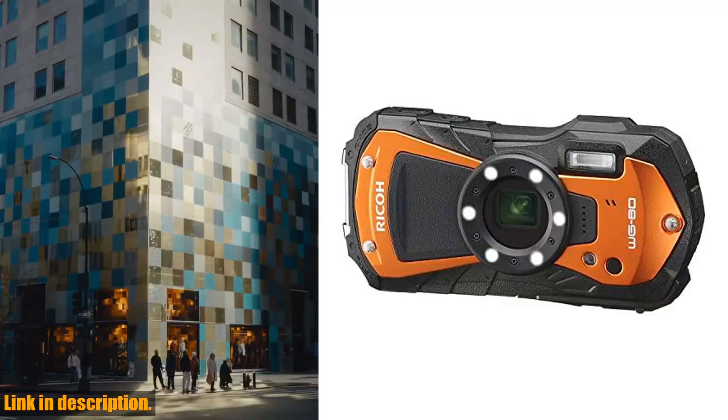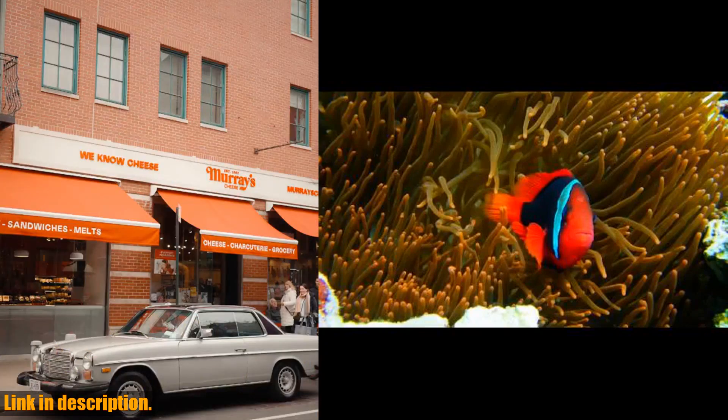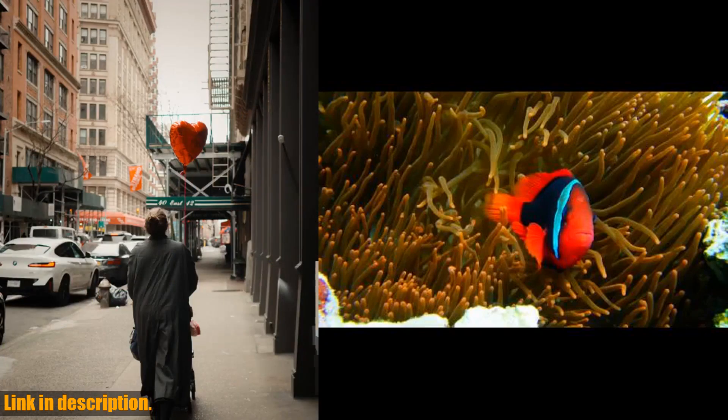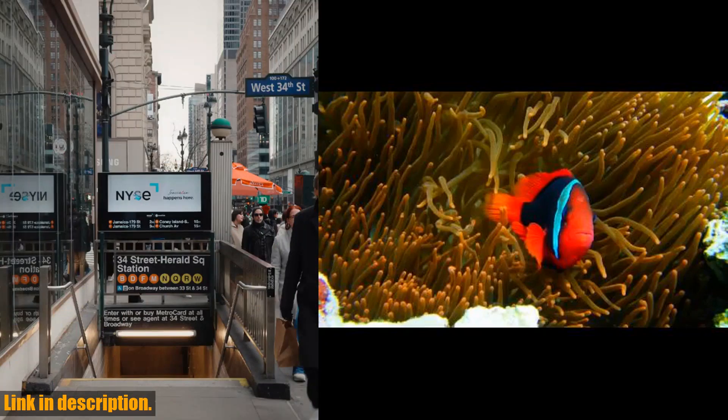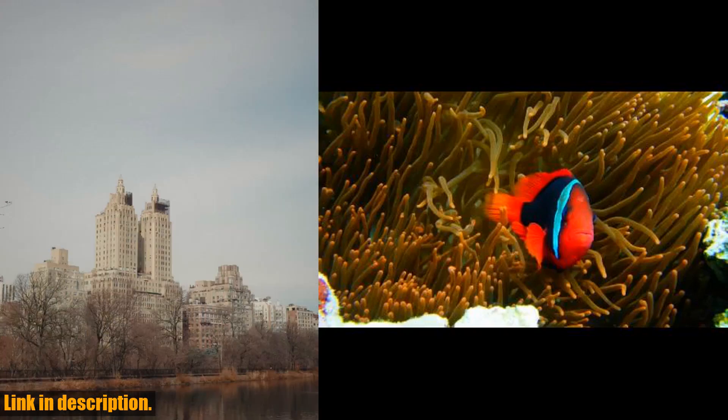Hey there, adventure seekers! If you're looking for a camera that can keep up with your extreme lifestyle, then the Ricoh WG80 is the perfect choice for you. This all-weather adventure camera is built to withstand the harshest conditions, making it the ideal companion for your outdoor escapades.